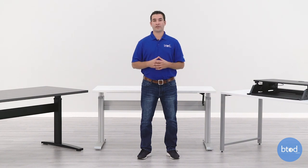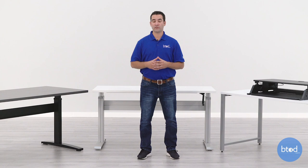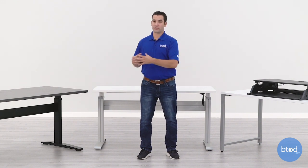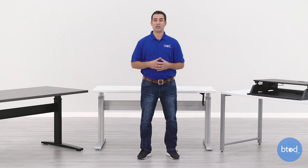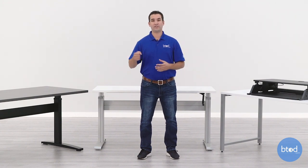The final major disadvantage a crank desk has compared to its electric counterpart is the potential for unevenly loading your desk. A crank desk really requires you to spread out everything evenly so that it has an even load for both columns. If you do not do this, it's going to be really hard to turn the handle and will require a lot more physical effort. We do recommend loading an electric desk evenly too, but you can get away with uneven loads a lot more on an electric desk. With a crank desk, you want to make sure everything is even so that it's easy to turn that handle.